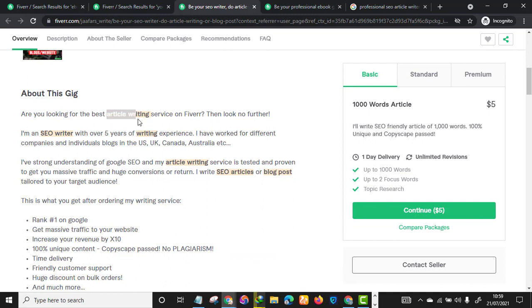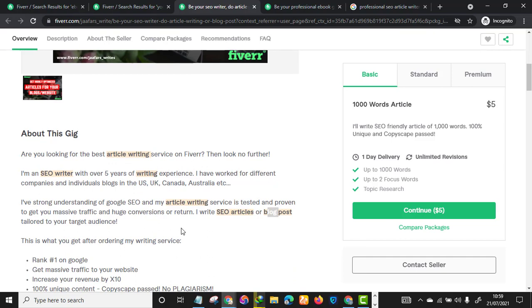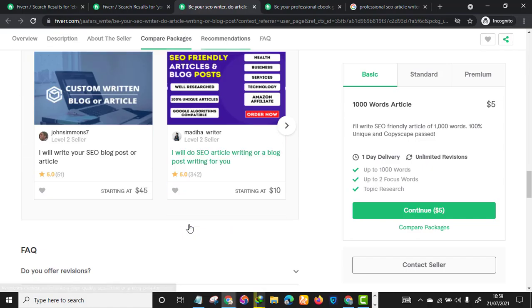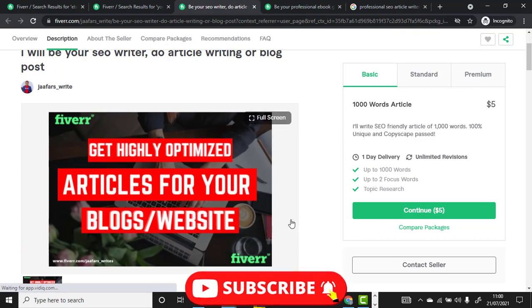In the gig description, this seller has literally sprinkled all the keywords so that the algorithm understands what the account is about — 'article writing,' 'article writer,' 'articles.' Also make sure you use the relevant search tags: 'article writing,' 'blog post,' 'article writer.' They are all related to article writing. Gig SEO is the most important aspect of Fiverr.